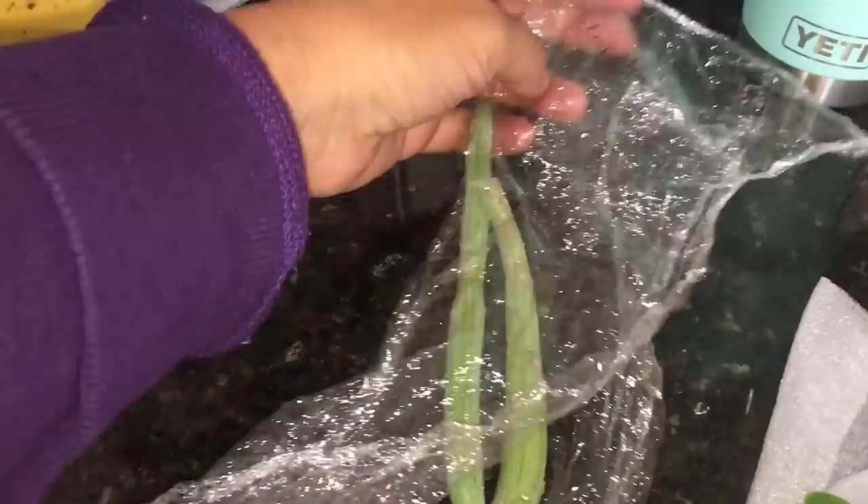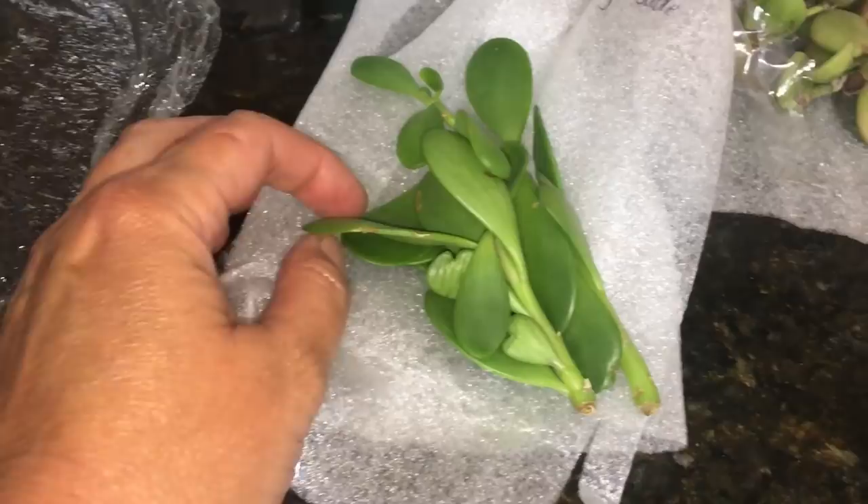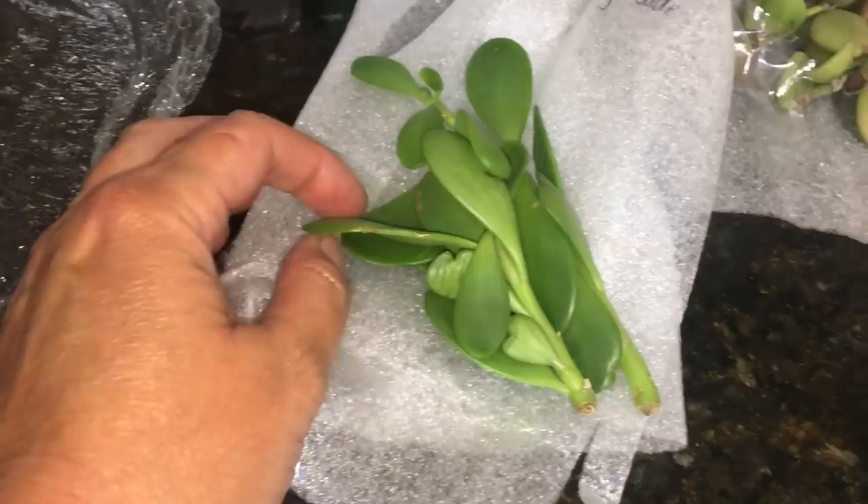This is a Stapelia. I honestly don't even know what this one is, but it looks way cool — I'm going to look it up. This is a Trailing Jade, which is a type of Peperomia. Look at that — her Peperomias must be gargantuan.